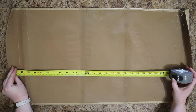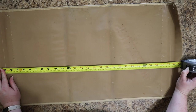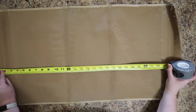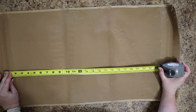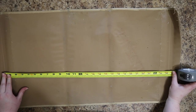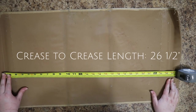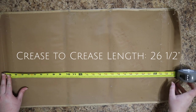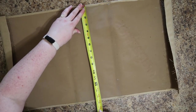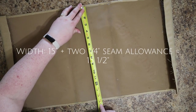First, I measured across the long side of the fabric and ended up with a total length of 30 inches. Then I measured from crease to crease where the fabric had been folded over and got a measurement of 26 and a half inches. Finally, I measured the width of the fabric and added a half inch for seam allowance, for a total of 15 and a half inches.